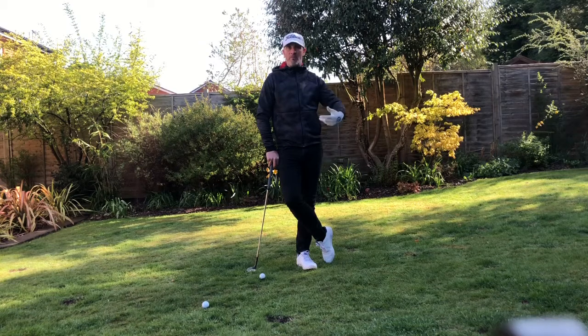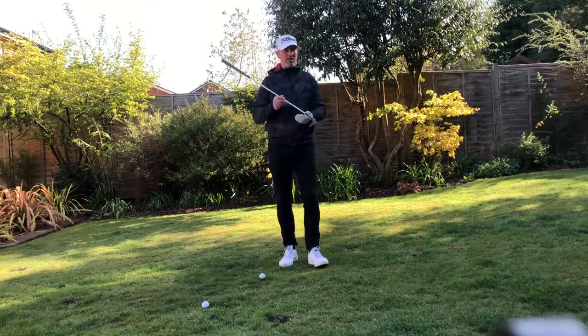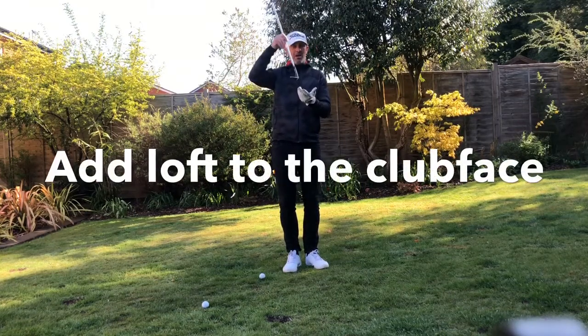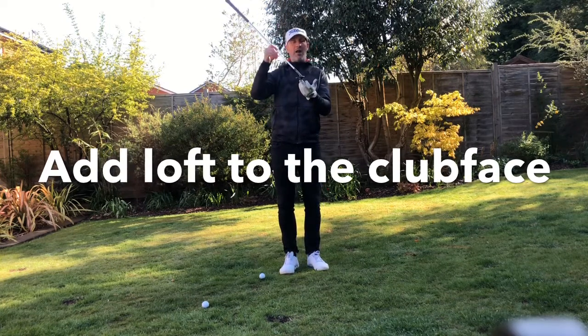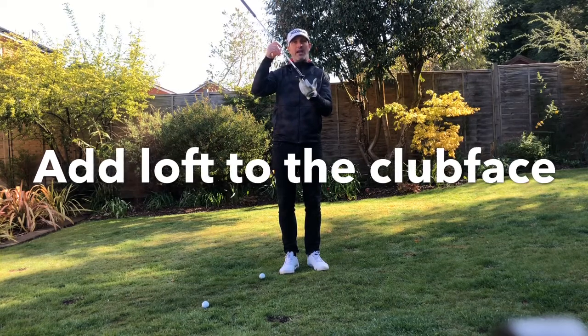So that we get full control on the ball and hopefully make a lot more up and downs. When hitting a lob shot, the main thing for me is we have to maintain loft on the club head at all times. I'm using my most lofted wedge here — 58 degrees — and what I'll always do is generally open the club face up at address.